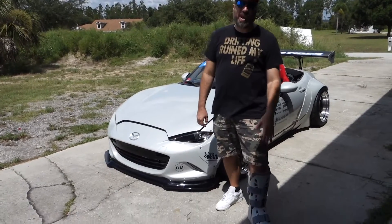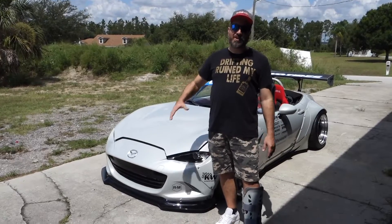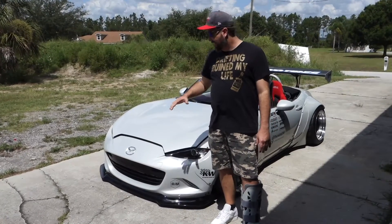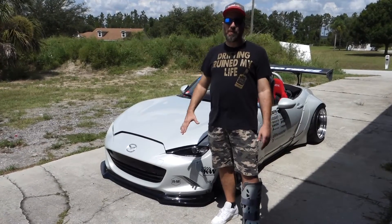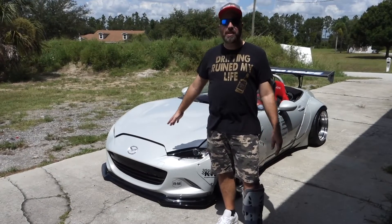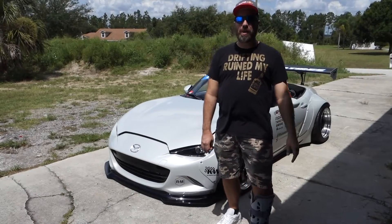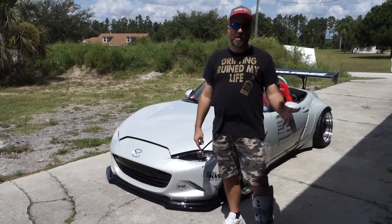Alright, excuse the boot — I actually broke my ankle at Road Atlanta, so I'm almost recovering from that and I can't even drive my car. Thanks to Ivan for helping me move it around, get it on the lift, and help with all the work. It just came back from California — this is my 2016 MX-5 ND, and a lot of people are asking about the mods we picked for it, so let's do a walk-around so we can tell you about each one.